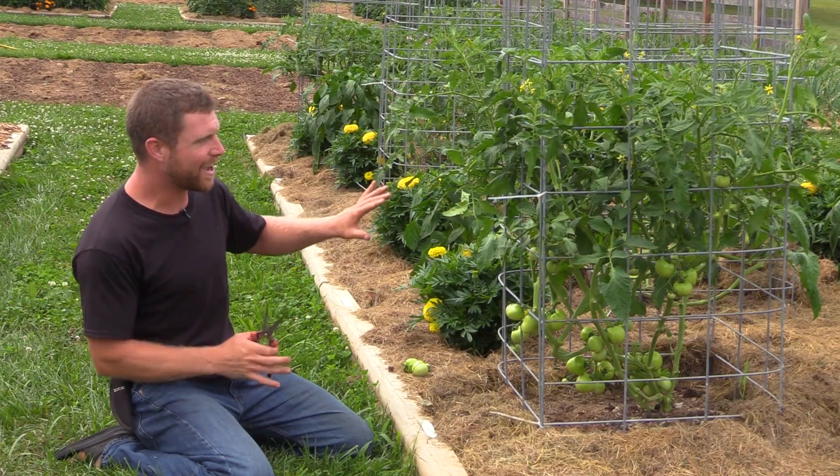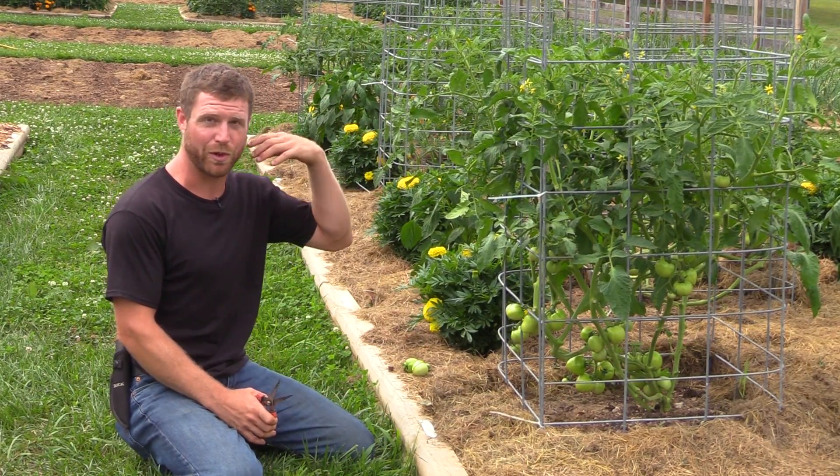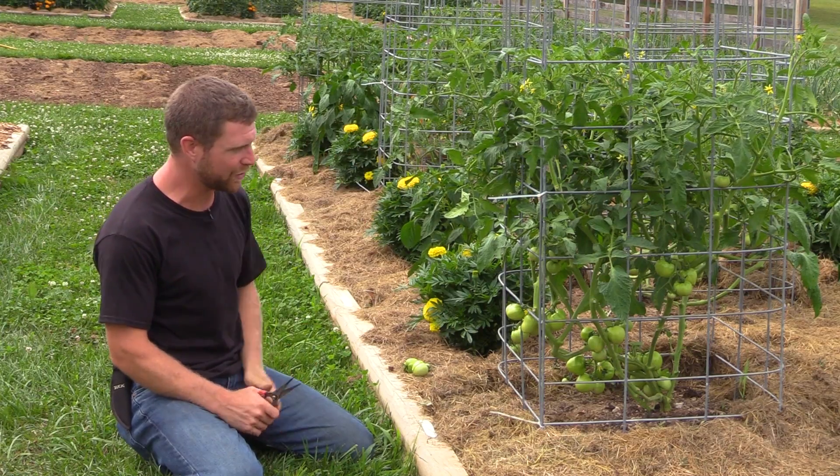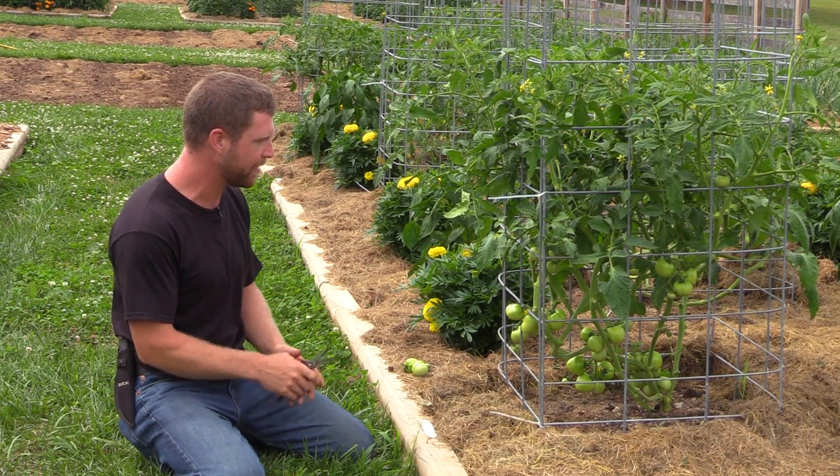So anyway, that is how the tomato plant interacts with water above the surface of the soil and why it's so important to get airflow and dry things out.